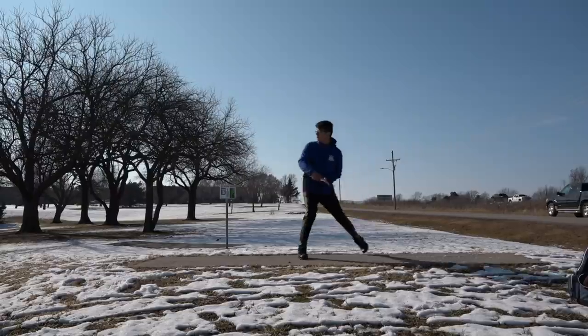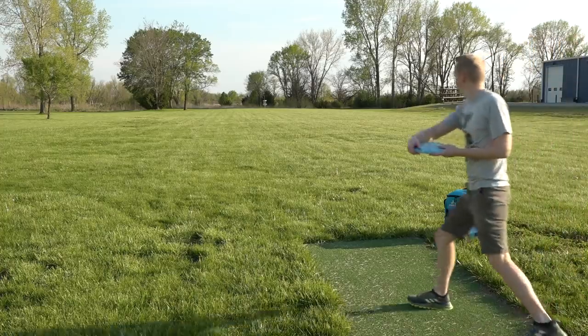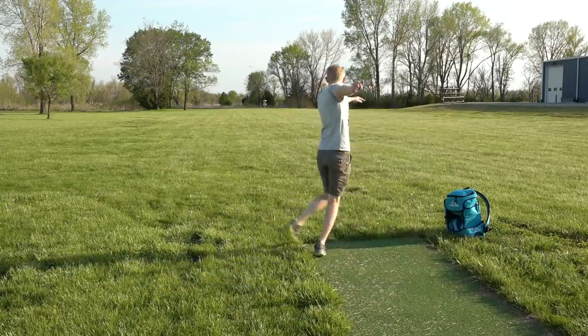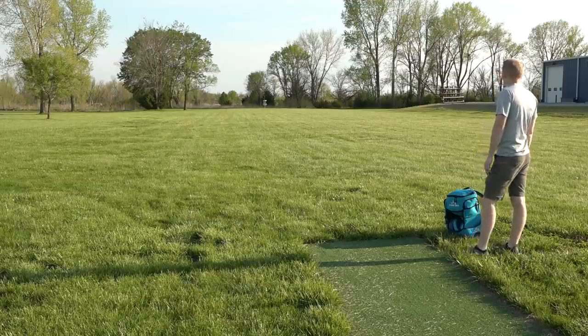But if that same thrower were to fix their grip and wrist and end up with a nose down throw, it would go straight into the ground if they didn't change anything else. So my best way to fix this is to change your reach back and your release point. Your reach back should be underneath your chest — keep it low. You want to make sure the disc stays low, and then your release point should be about chest height. That creates a slight upward tilt to your throw, since most disc golf shots go maybe 15 or 20 feet up in the air. If you can fix your grip and your wrist angle, you'll end up with a nose down throw that will fly a lot farther than the same shot air skipped.